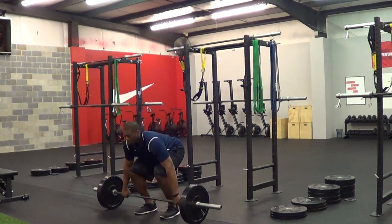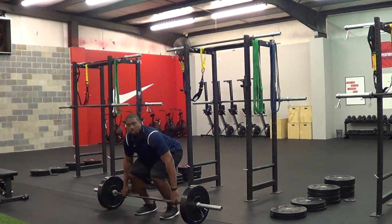Same thing coming back down. That is the Snatch Grip Deadlift.